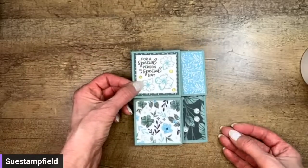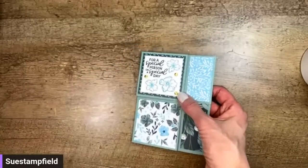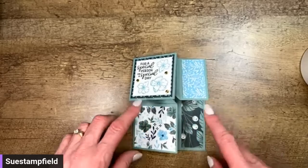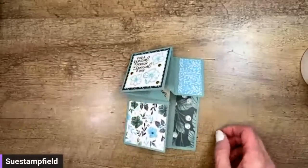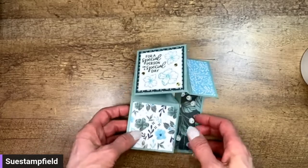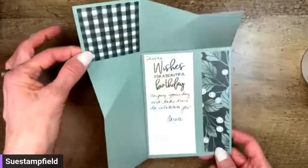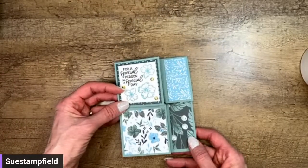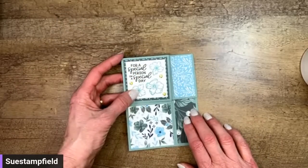Carol was inspired by another one of my team members, Rachel Tessman. Rachel did a video on this — you can find it on her blog, stampyourartout.com. She did the whole base as designer series paper with the Abigail Rose paper, so if you search Rachel's blog for the Abigail Rose Corner Open Fun Fold Card, you'll find hers. This is the card we're going to make — we're going to make it with card stock like Carol did, using some different products.